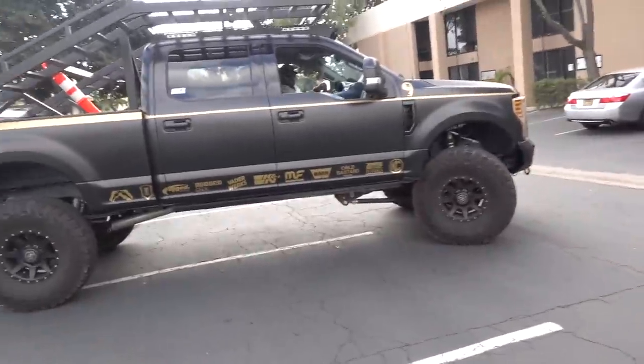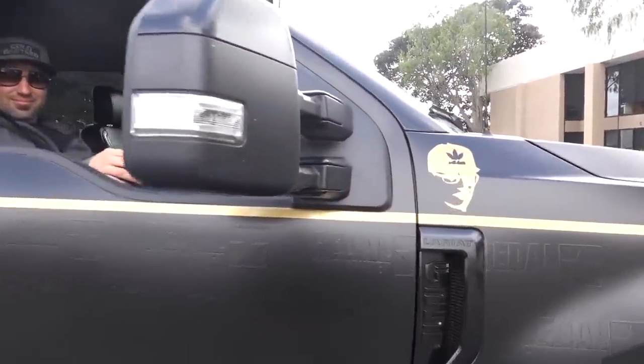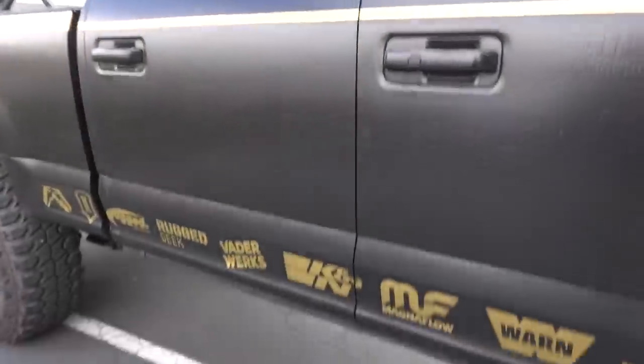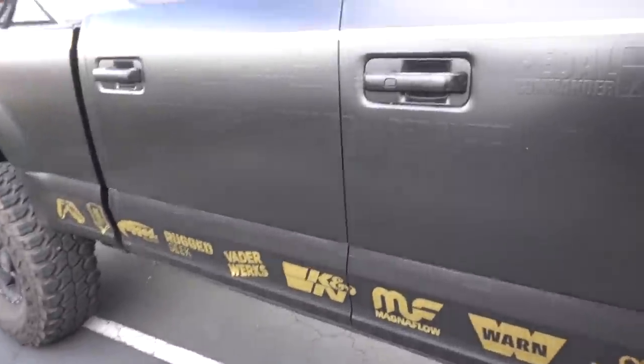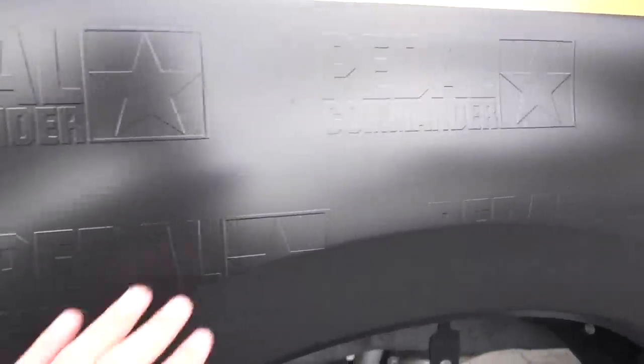What's up boys! Let me try and guess who this is right here. The wrap on this truck is so sick — you guys can see they embossed Pedal Commander up underneath the wrap, kind of like we did for it on the Tahoe.